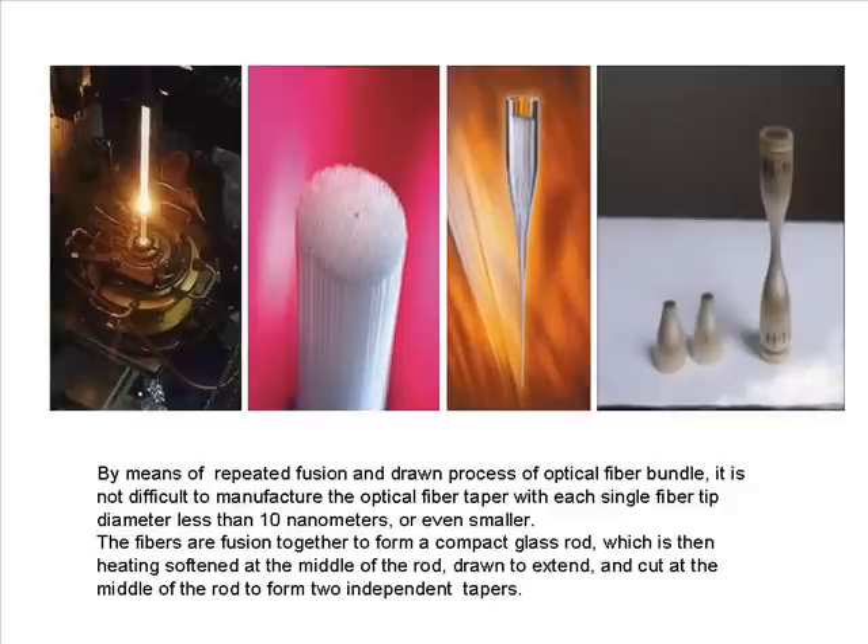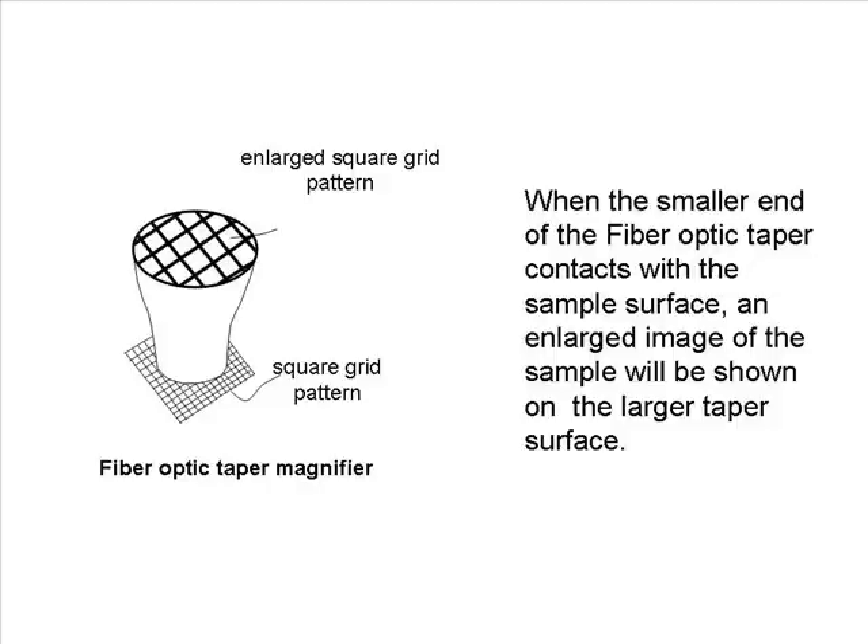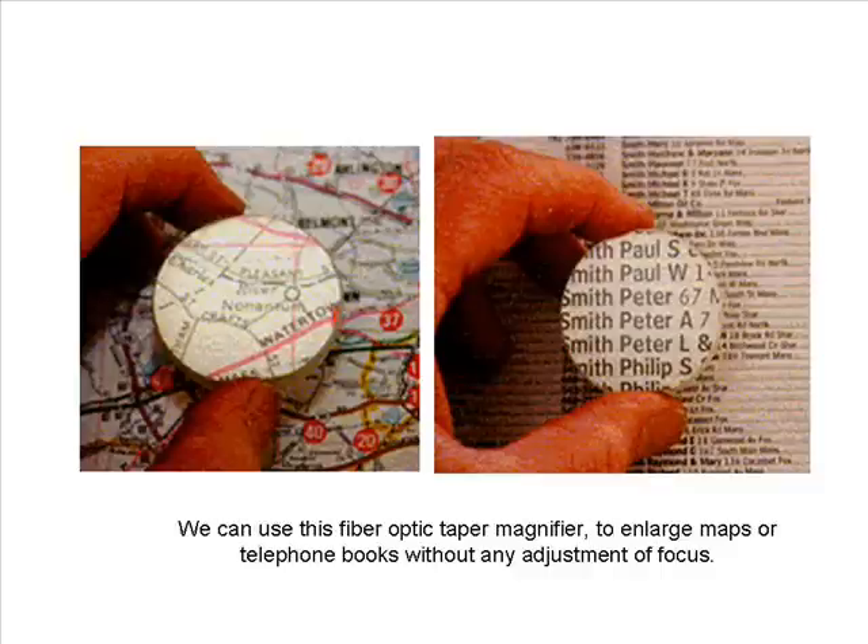By means of repeated fusion and drawing processes of optical fiber bundles, it is not difficult to manufacture the optical fiber taper with each single fiber tip diameter less than 10 nanometers, or even smaller. The fibers are fused together to form a compact glass rod, which is then heating-softened at the middle, drawn to extend, and cut at the middle to form two independent tapers. When the smaller end of the fiber optic taper contacts with the sample surface, an enlarged image of the sample will be shown on the larger taper surface.